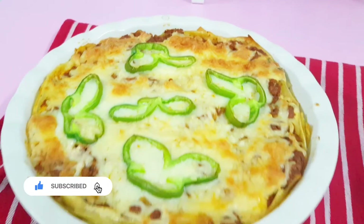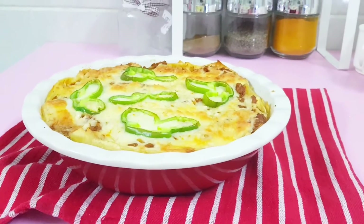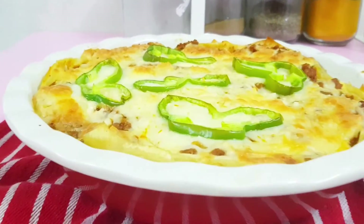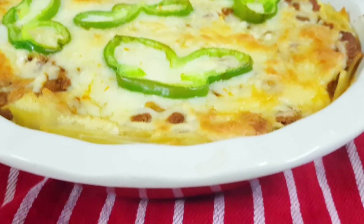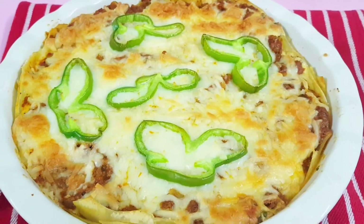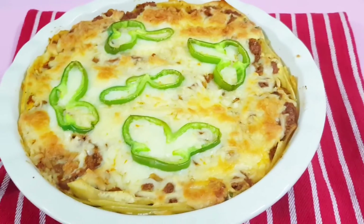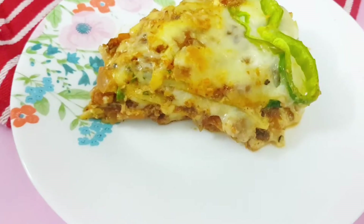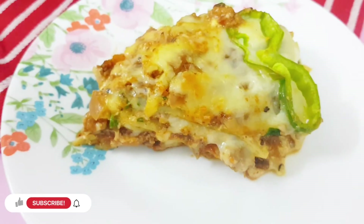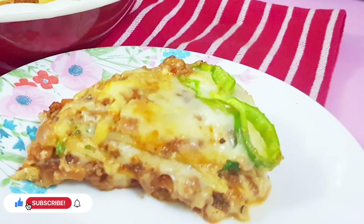It will be decorated with capsicum slices. It will be baked at 180 degrees for 30 to 40 minutes. I am going to cook the beef lasagna. Please like this channel and subscribe. I will see you in another video — thank you so much for watching.